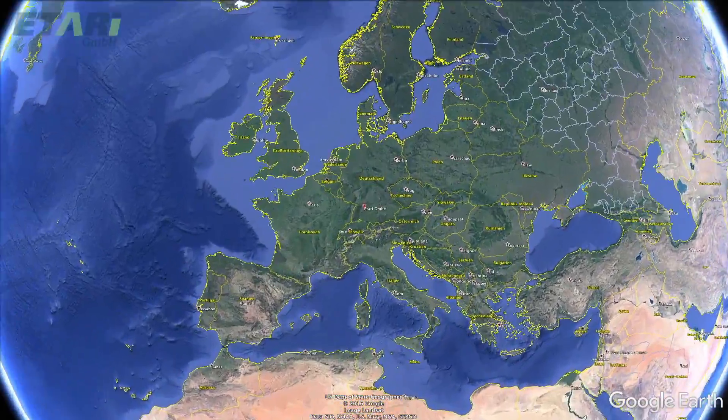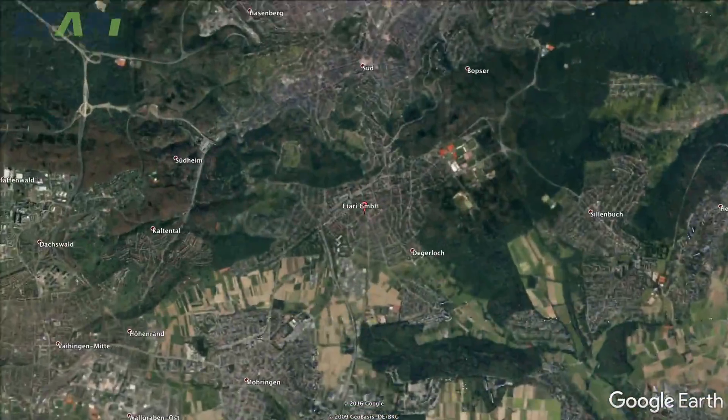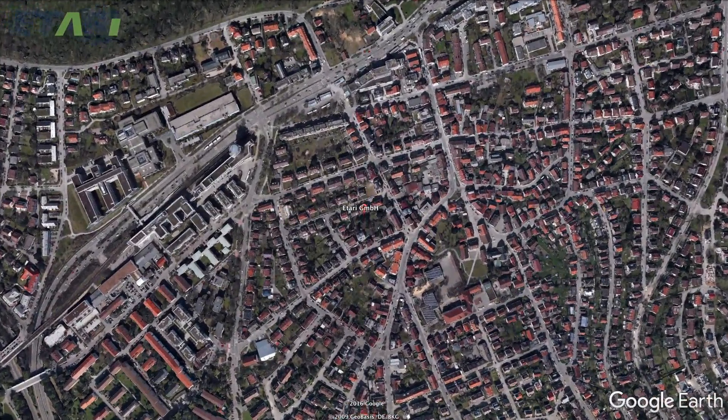By purchasing the device from Itari GmbH, you can be sure to get a reliable and durable product of excellent quality which works flawlessly.